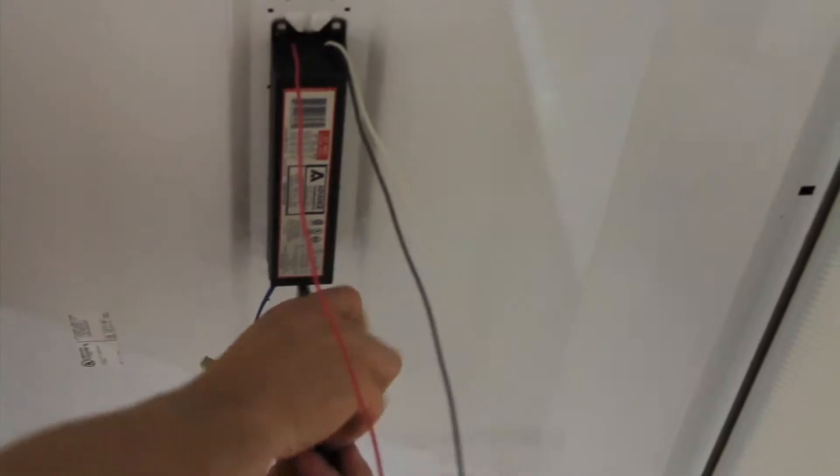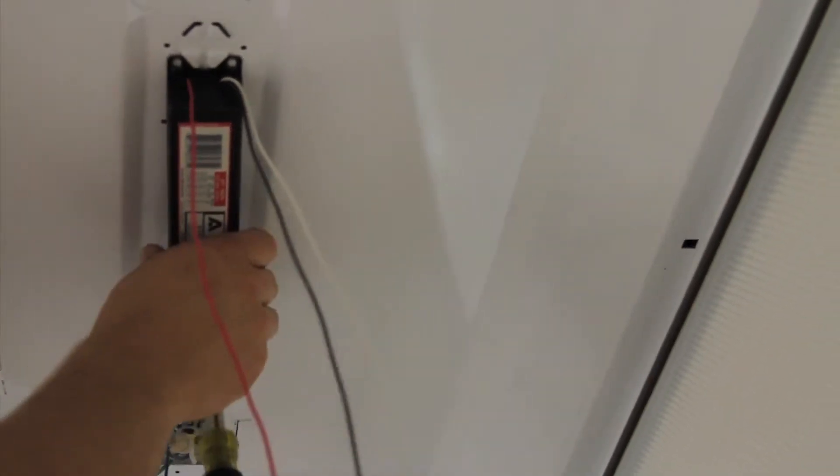You can remove the ballast or leave it in place. Either way, it's not going to be used. We always recycle ours.